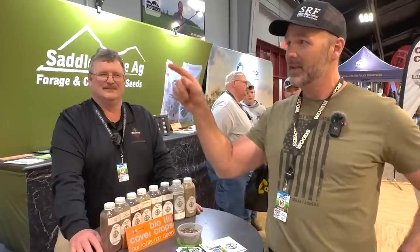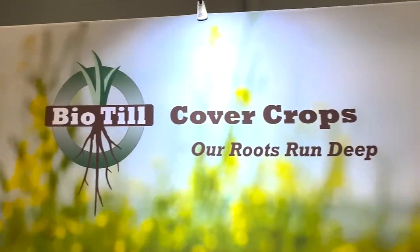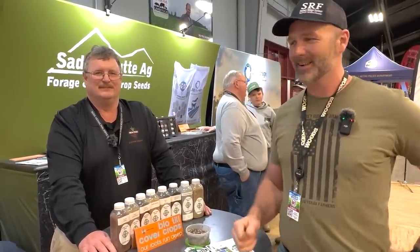Thanks so much for the interview. Guys, that is the National Farm Machinery Show, part two, day two here in Louisville, Kentucky. Thank you so much for watching the Stony Ridge Farm Channel. Hit that like button on your way out the door, subscribe, and check out biotill.com. What a great place to end this video — fantastic. See you next time on the Stony Ridge.